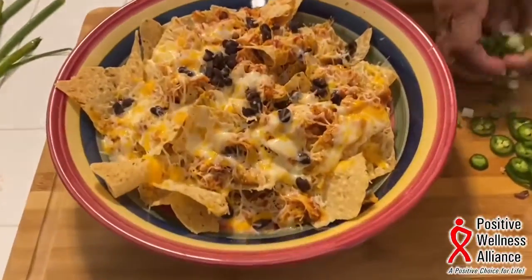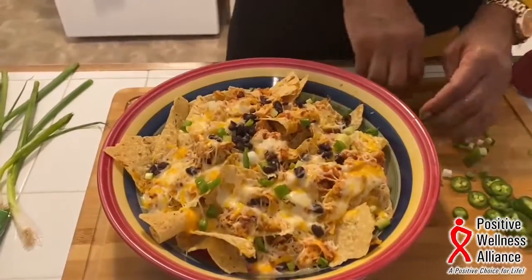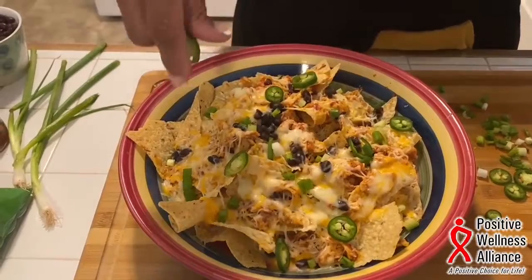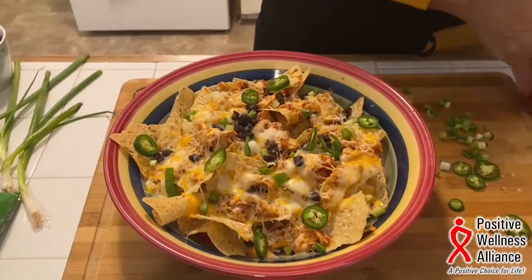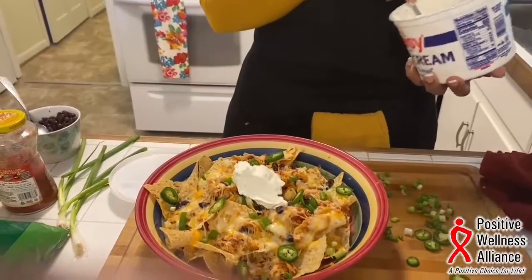You can see the cheese is melted and they're nice and hot. I'm going to sprinkle a few scallions on top and a few jalapenos, then finish it with a dollop of sour cream. And bon appétit!